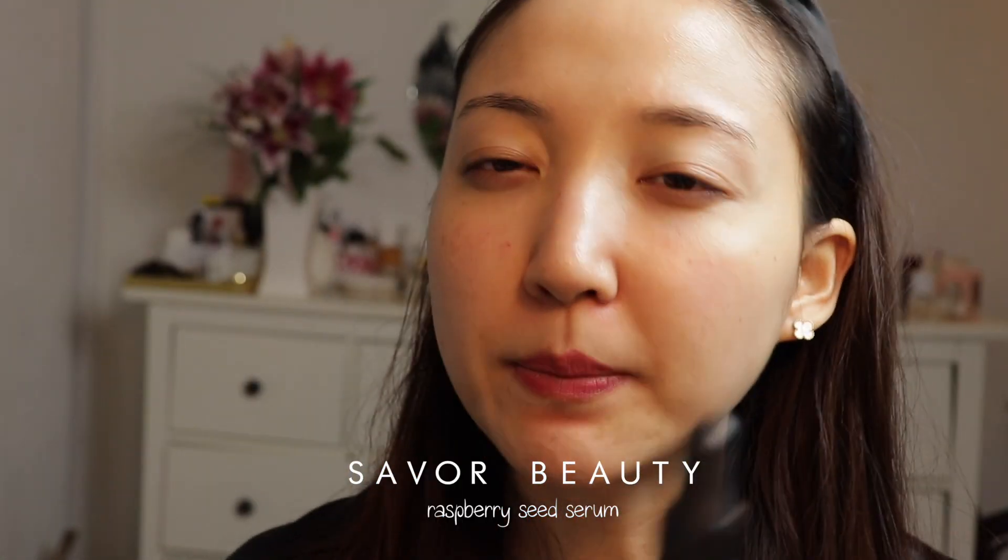You choose an oil of your choice. My favorite oil to use is this raspberry seed serum from Savor Beauty, because this seed is known for anti-aging and fine lines and wrinkles. My main concern is the fine lines around my eye area, and it's the most delicate and sensitive area, so it's really important to nourish that area of your skin. I know that a lot of people just resort to eye creams, but I actually love incorporating some anti-aging oils around this area.